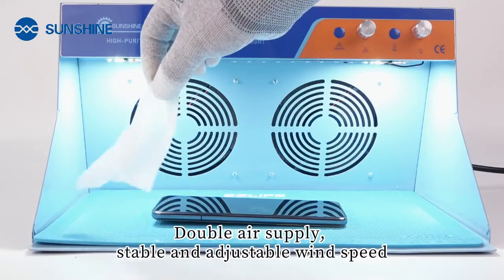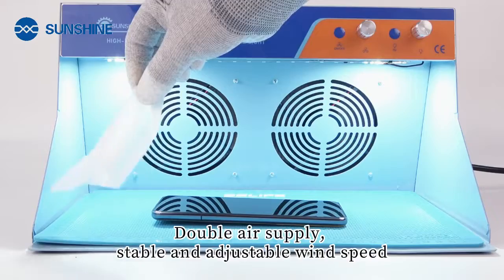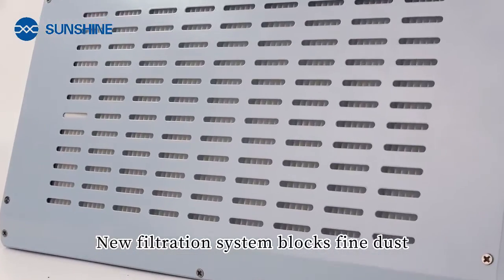Double air supply with stable and adjustable wind speed. The new filtration system effectively blocks fine dust.